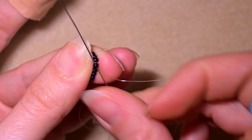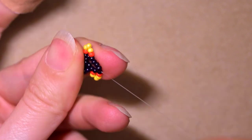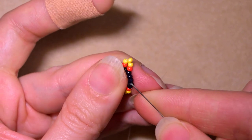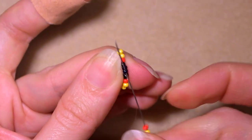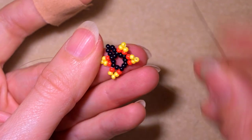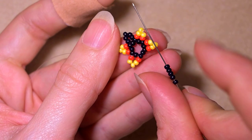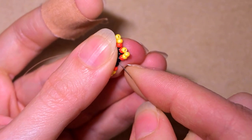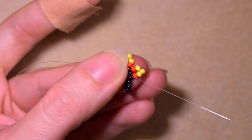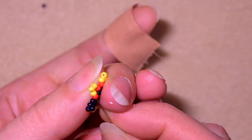Skip the next one and go through the following. Then again add the same sequence. Here is what I have, and from this side I want to add five black beads, skip the one that's on my way, and go through the very first black bead that I started this row from. Now I want to go through the red and through the yellow.